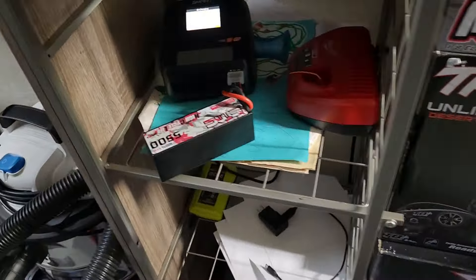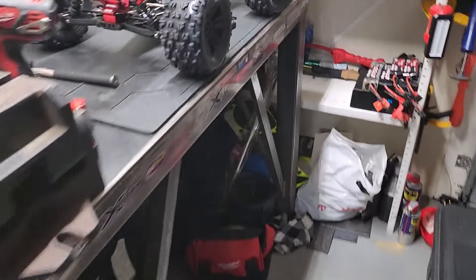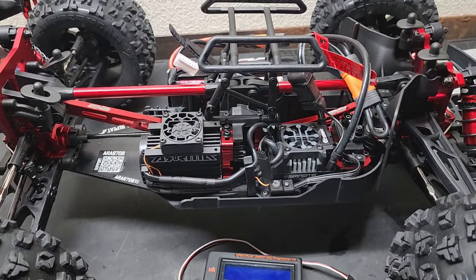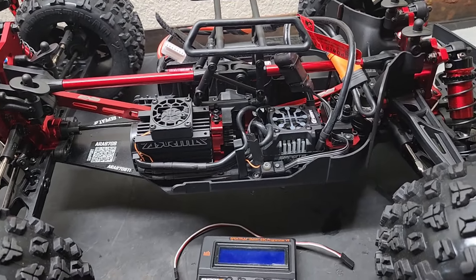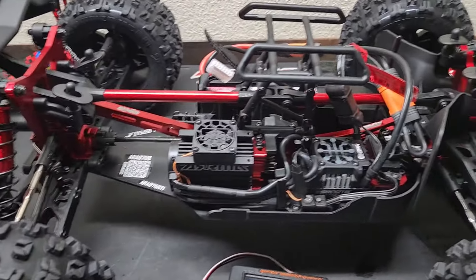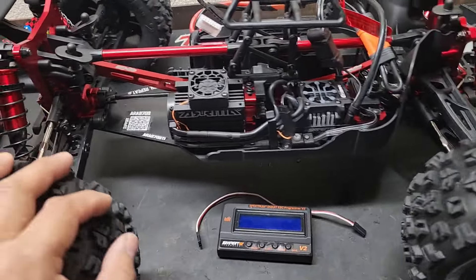I picked up these batteries — SMC's. I don't know, hopefully they're right. They're like 100 bucks, so I hope I didn't waste money on that. I usually run these, but I wanted to see if those would fit the Spark. Test her out after.